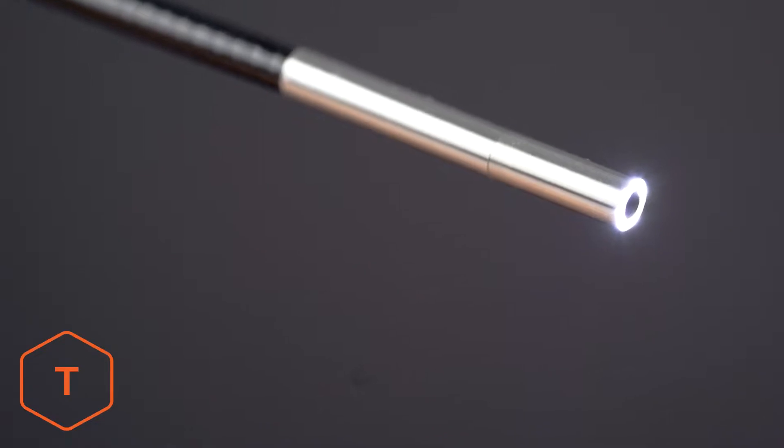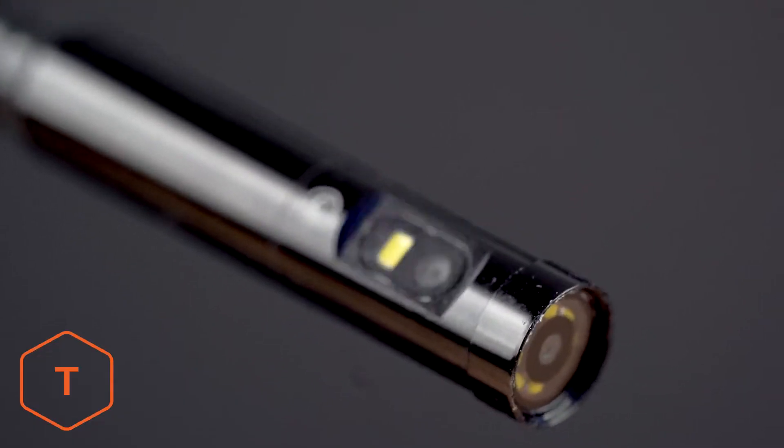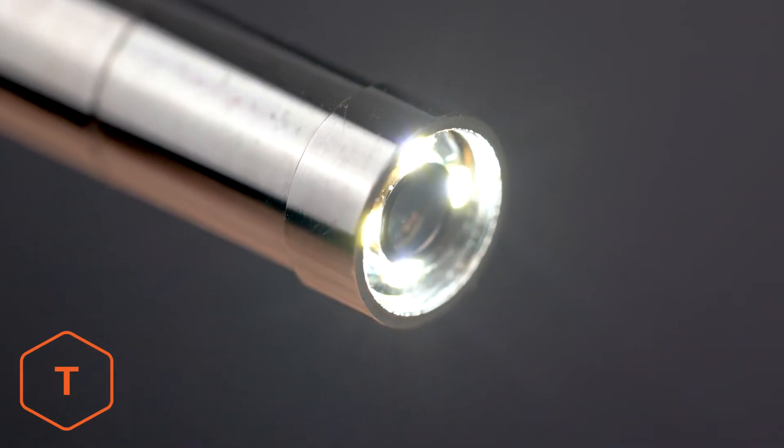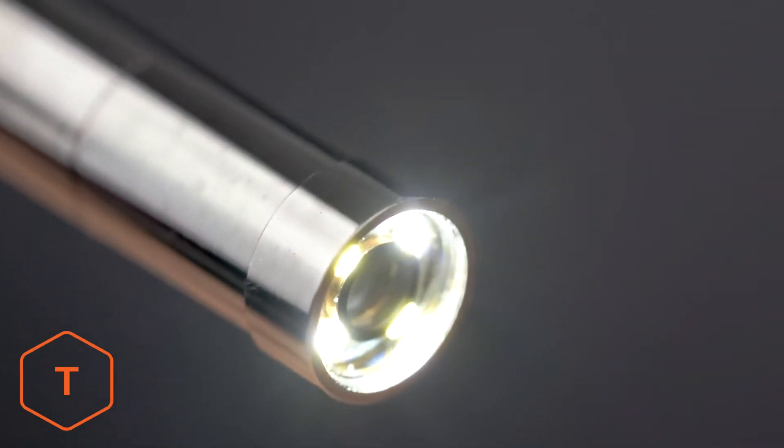You can choose from single lens, dual lens, triple lens, or autofocus lens probes to adapt your NTS-300 to a wide range of inspection tasks.